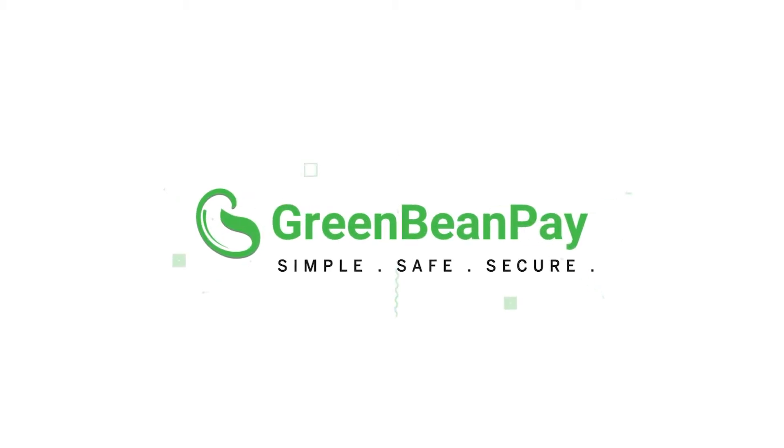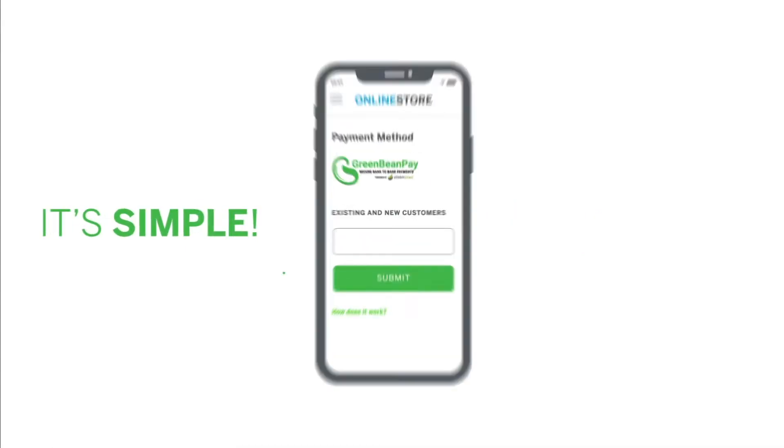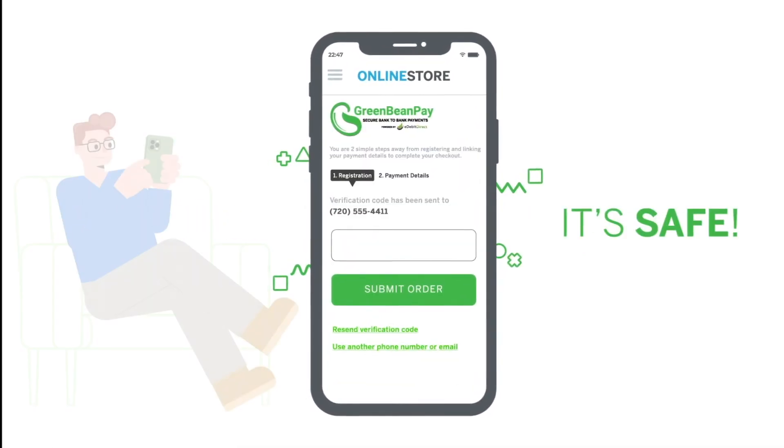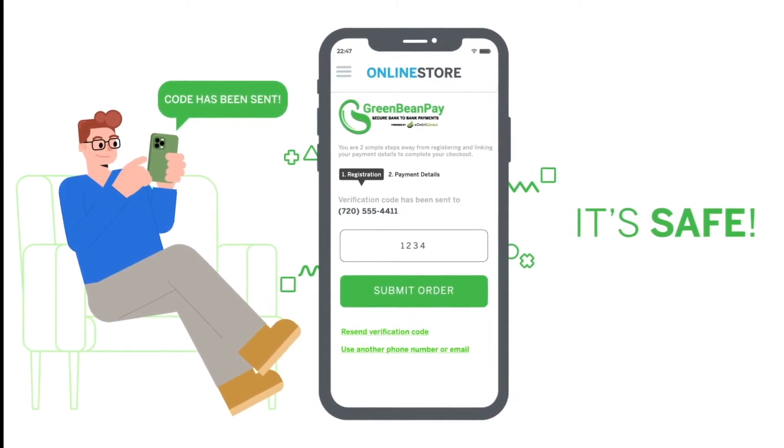Welcome to Green Bean Pay, your new simple, safe, and secure checkout experience. Green Bean Pay is simple — enter your phone number or email address at checkout to get started. It's safe: we will confirm it's really you by sending you a verification code.